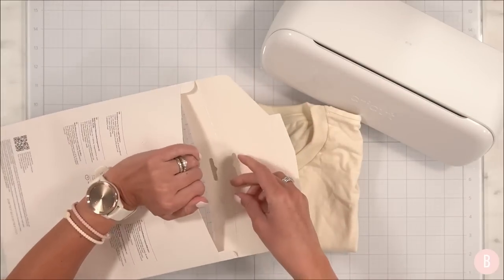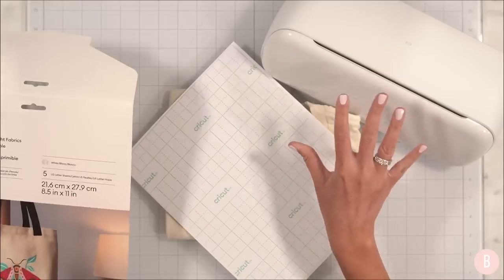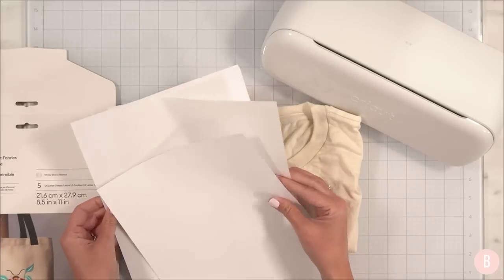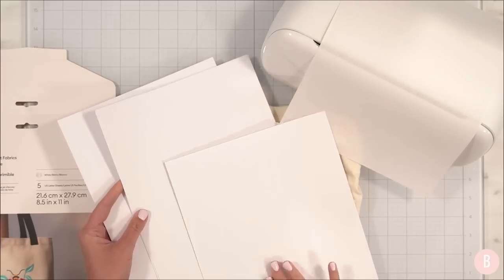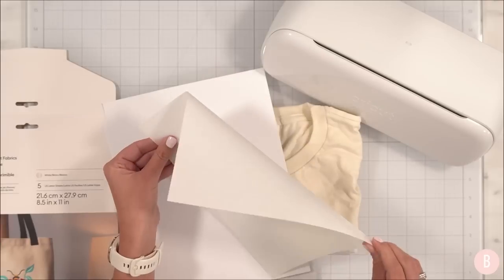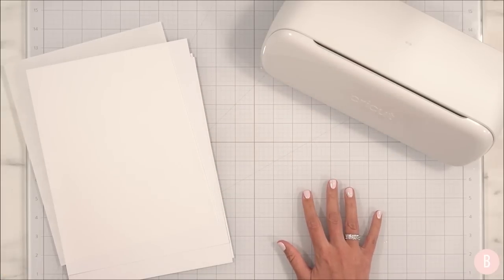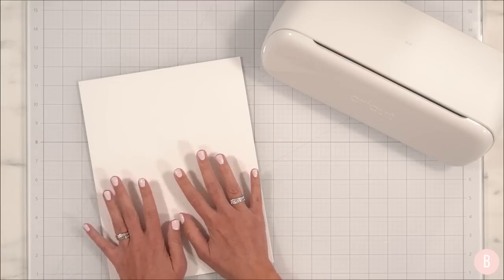Before we get started, I need to calibrate my machine — we'll do that together. It's very important to calibrate before you do print and cut because calibrating is what helps your machine cut very accurately. The package includes five US letter sheets in white and a pressing sheet, which kind of looks like parchment paper. So this is the product we're going to use. I'm going to set my shirt to the side, and the first thing we need to do is go into Cricut Design Space and get our design ready to print.